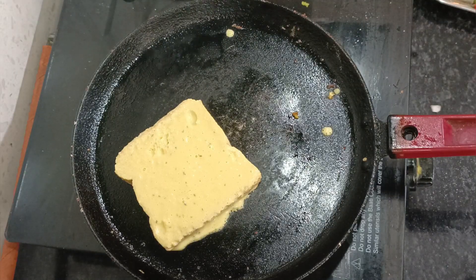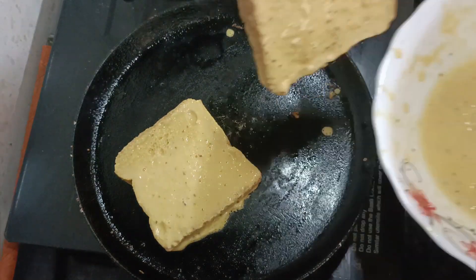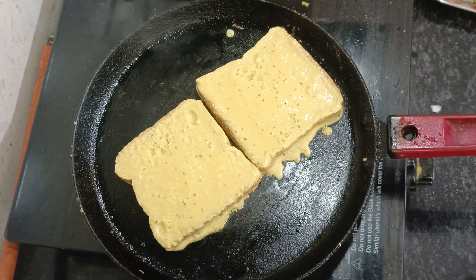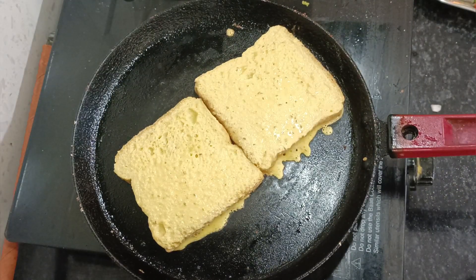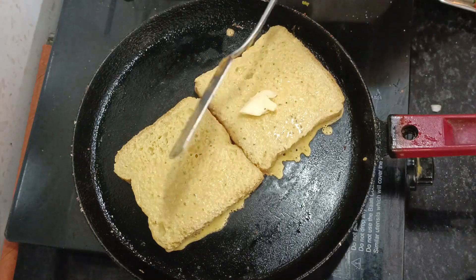When you put it in the pan, you should do it well. Then we will try it well by placing it well.